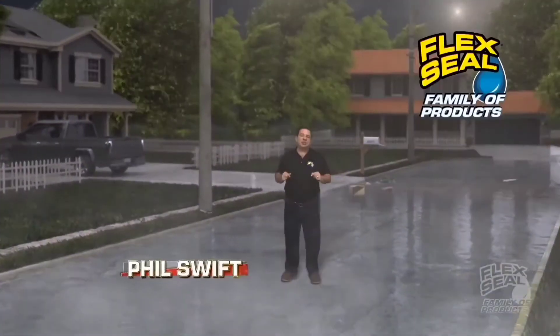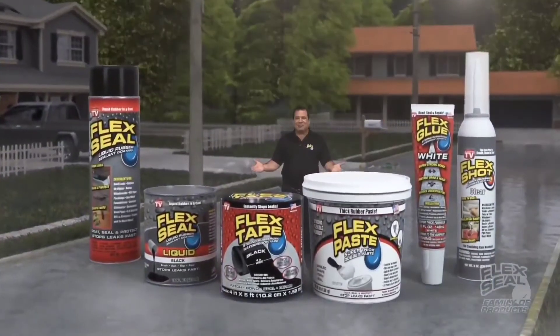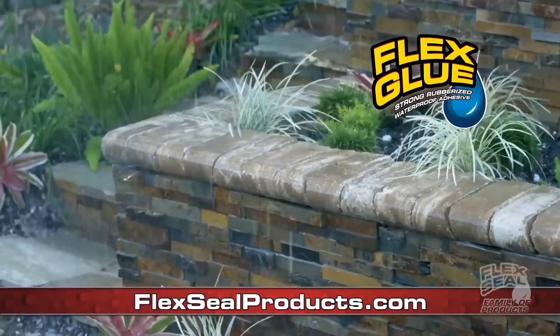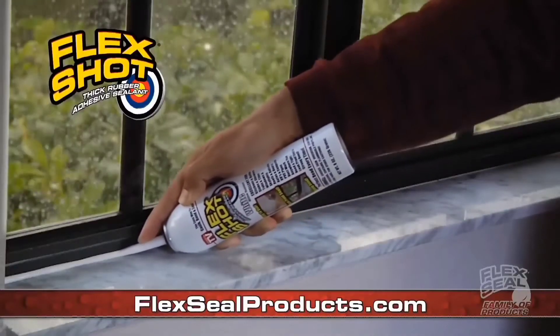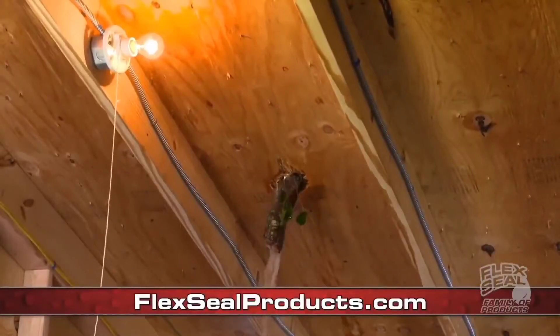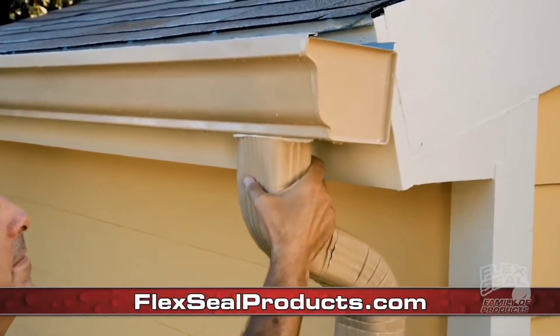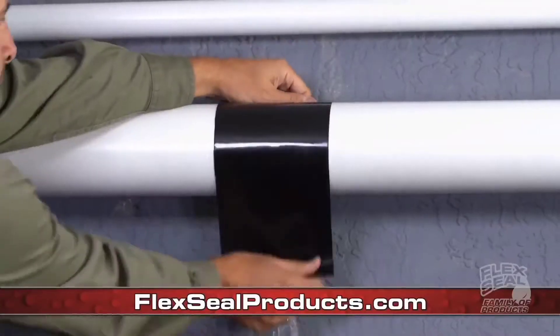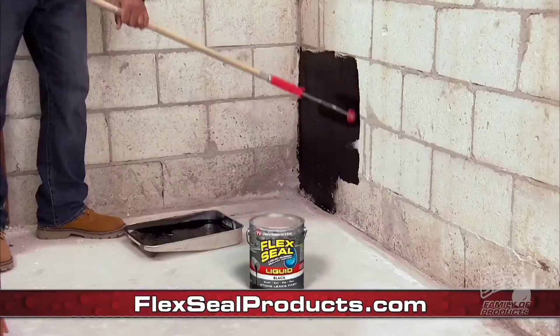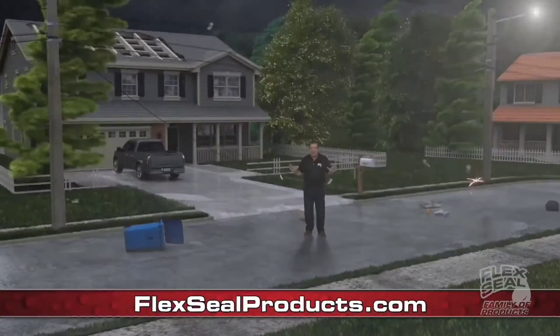Severe storm damage can cost thousands. Phil Swift here. This storm season, you need the entire family of make fast, easy, on-the-spot repairs. See, it's the lamp. Water, you're mad, but for an old man, they'll never put the law in the sky. Severe storms can be a nightmare. Now you can patch huge, easily fixed busts at home. With the Flexi— Yes, here. You can patch, bond, seal and repair. Even the worst are no match at these fine retailers.